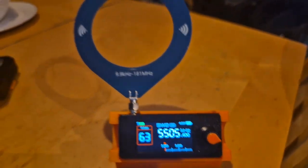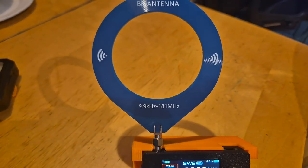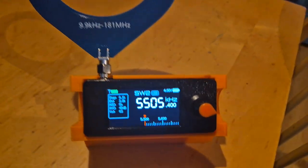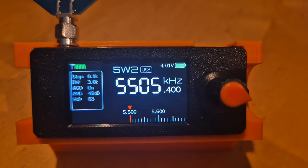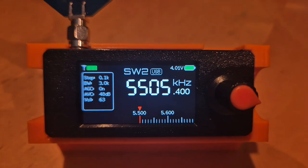I found this just using this antenna here — sorry about the donut antenna — and we're getting this. Is that VOLMET? Definitely a weather report.